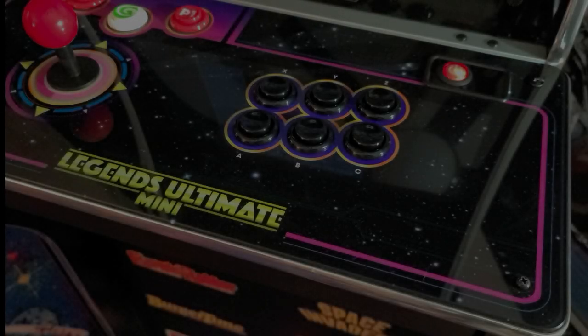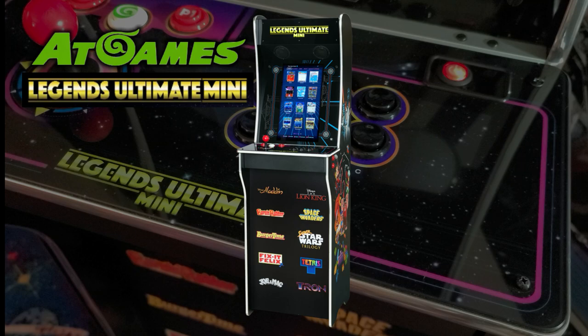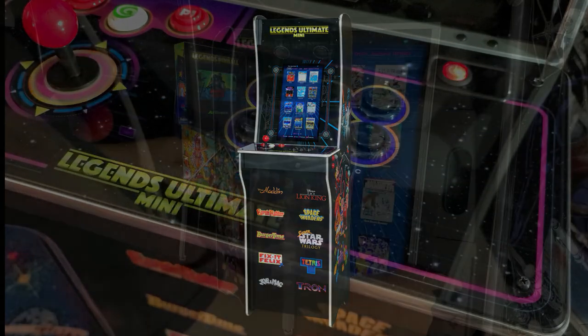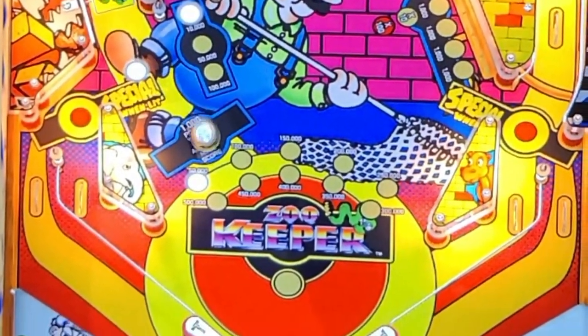Hello and welcome to Wagner's Tech Talk. Today we're going to talk about the AtGames Legends Ultimate Mini. A huge thank you to AtGames for sending this machine for review and guide development. The Legends Ultimate Mini is a hybrid of the Legends Ultimate and the Legends Pinball, and allows the display to be rotated between vertical or horizontal orientations. In this video, we'll assemble the machine, take a look at all its features, and of course, play some games. Let's get started.